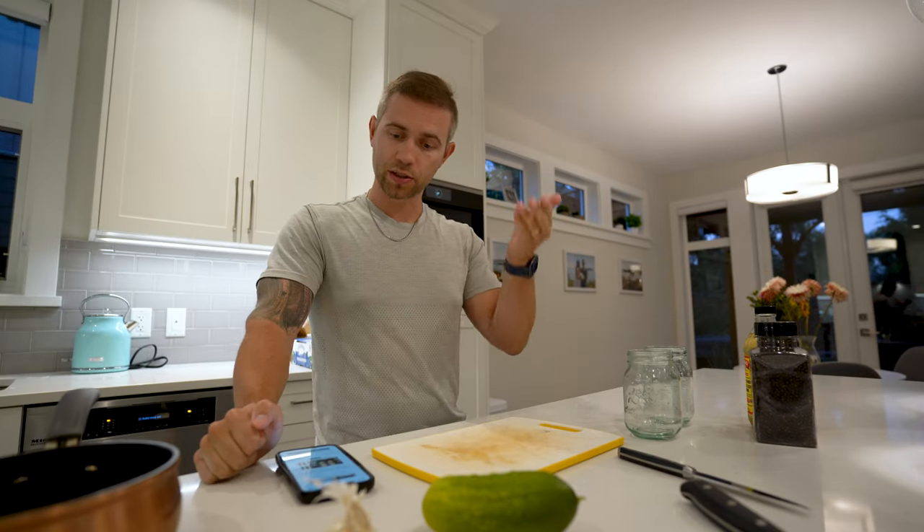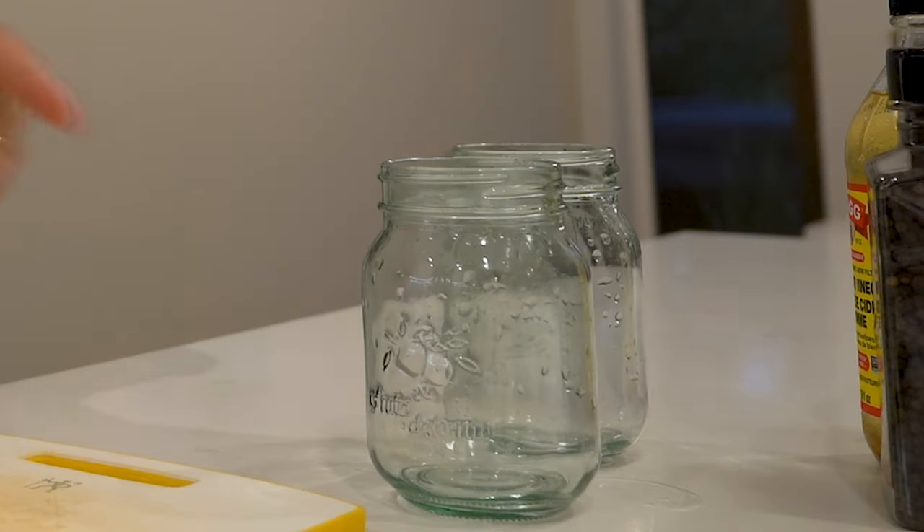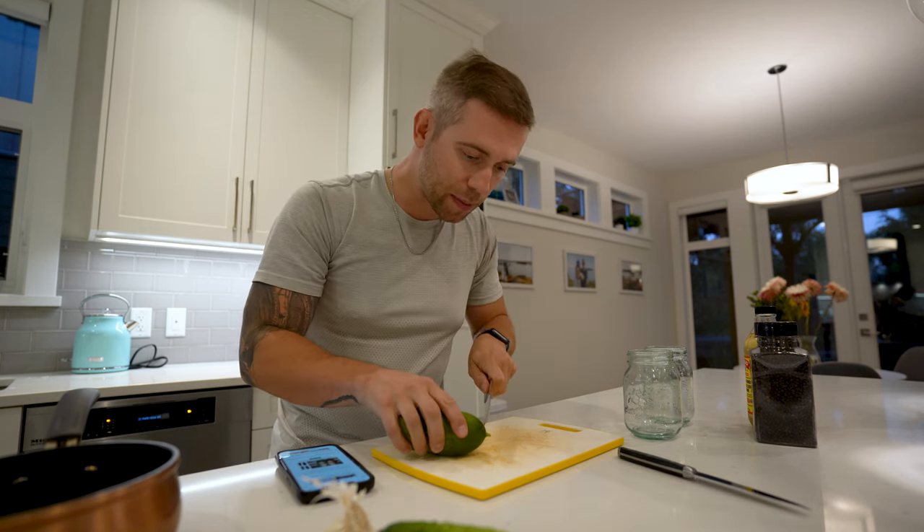You're going to wash the Kirby pickles — little guys that we've actually grown in our garden. You just got to cut the little end blossom pieces off because you don't want that in the jar. There's a type of enzyme apparently and it doesn't make for a good canning experience. So you cut the little end pieces off.